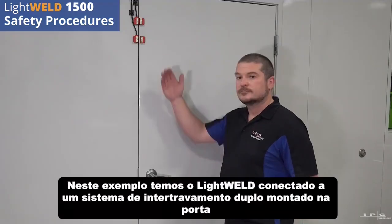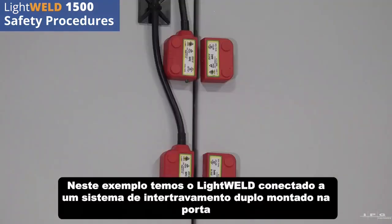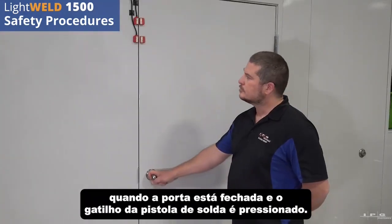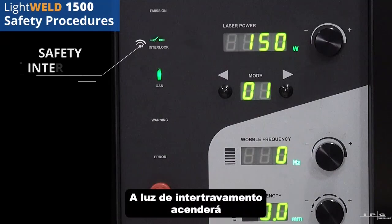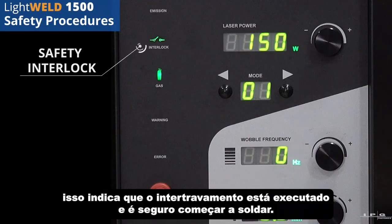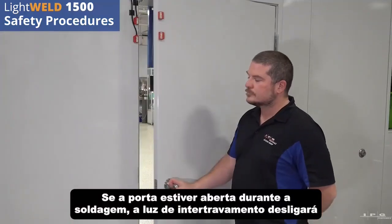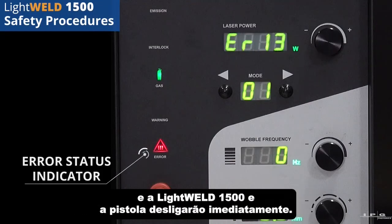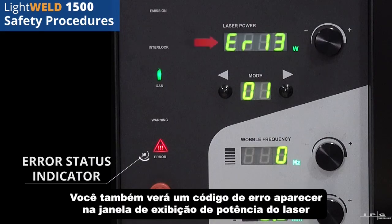In this example we have the LightWeld connected to a dual interlock system mounted on the door. When the door is closed and the welding gun trigger is depressed, the interlock light will illuminate. This indicates that the interlock is satisfied and it is safe to begin welding. If the door is open during welding, the interlock light will turn off and the LightWeld 1500 and gun will immediately power off. You will also see an error code appear in the laser power display window.